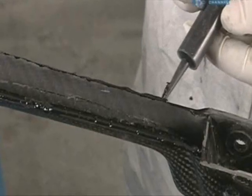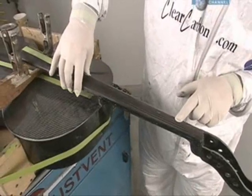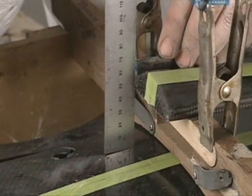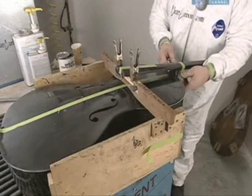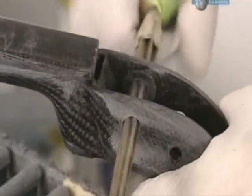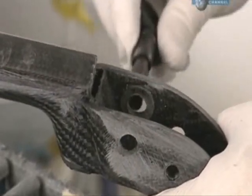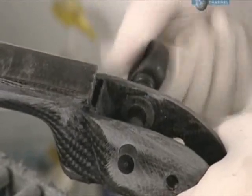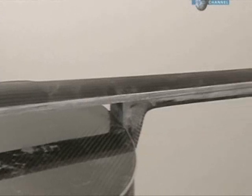Next, the laminated carbon fingerboard is glued to the neck of the cello. Holes are drilled into the peg box, and pegs which are used to tighten the strings are inserted. Soon this cello will be more than just the shell — coming up, they raise the curtain on its inner workings.